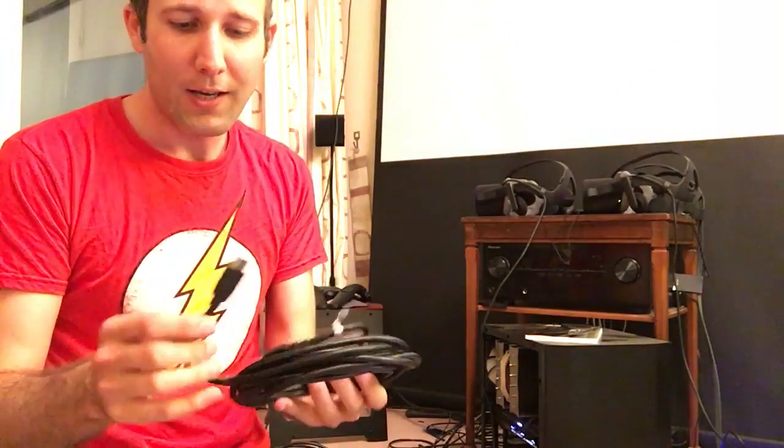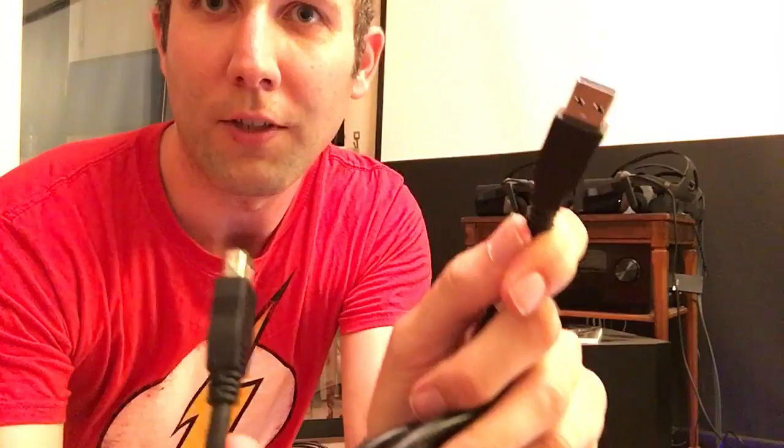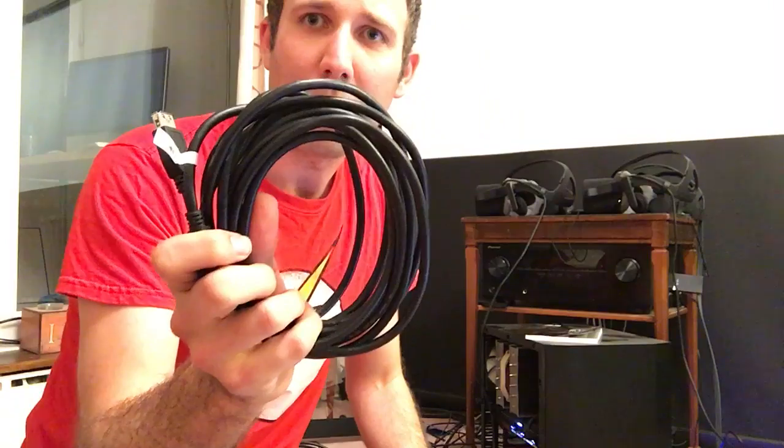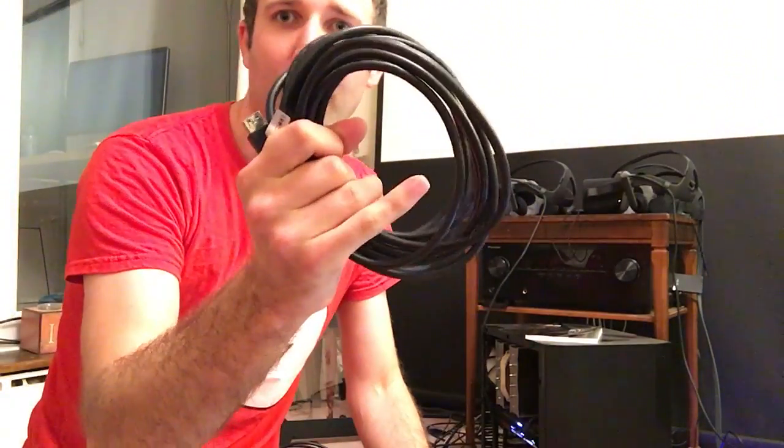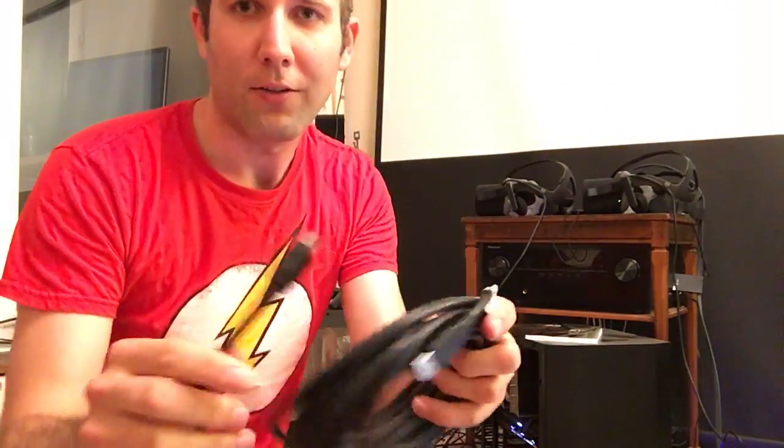Active cables next. This one doesn't really look like it should work, but I bought it anyway - the Belfin SuperSpeed USB 3 extender. It says it's active, but if you look at it, it really doesn't look like it. There doesn't look like there's a lot of electronics going on there to boost the signal. That doesn't work with anything - it detects as USB 2 with everything. So that one's out. That's the Belfin SuperSpeed USB 3, a 5-metre active cable, though I'm very much doubting it has active electronics in it.